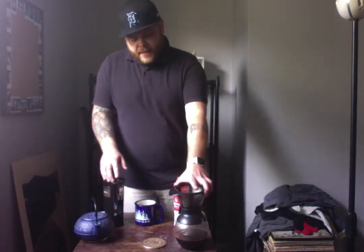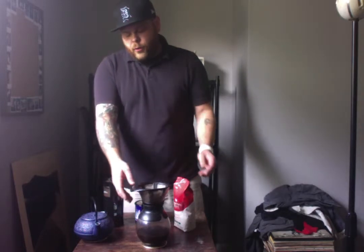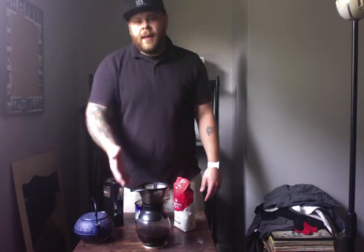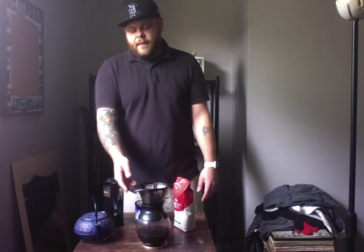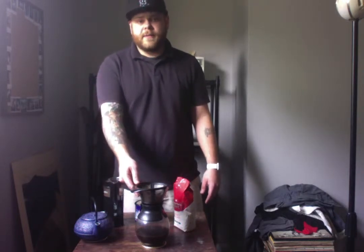So the decanter we're using right here is by Bodum. Once you pour the water through the filter, it's going to collect down here in the bottom. I generally get about two to three cups in the decanter itself. They do sell bigger ones and smaller ones — this is just also a personal preference.